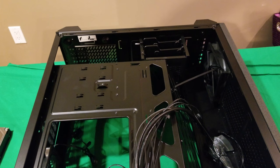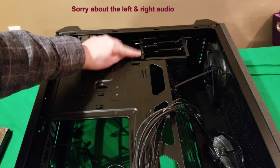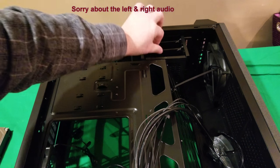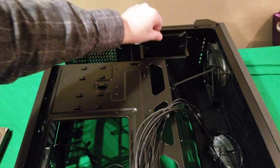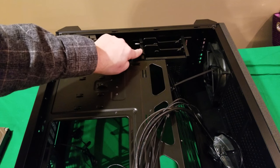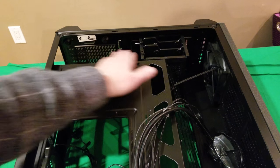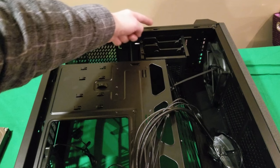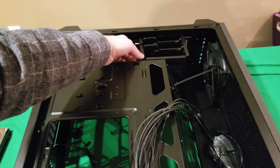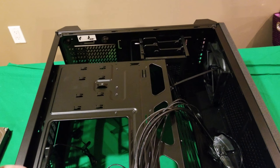There are two hard drive bays in here. Just unscrew the thumbscrew, pull it up, mount your hard drive on it, slide it back in, and put the thumbscrew back. Now, when mounting the power supply there's not a lot of room, so my suggestion is to go to the bottom — there are four screws holding the hard drive cage — and move it up to give yourself more room, or remove it completely.